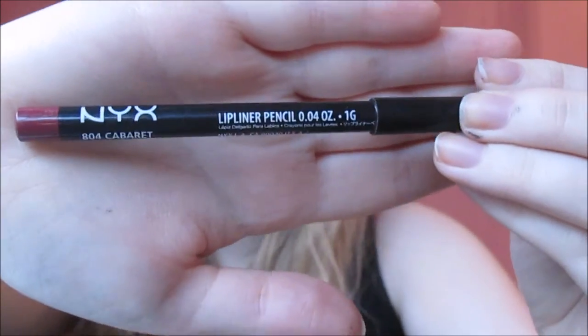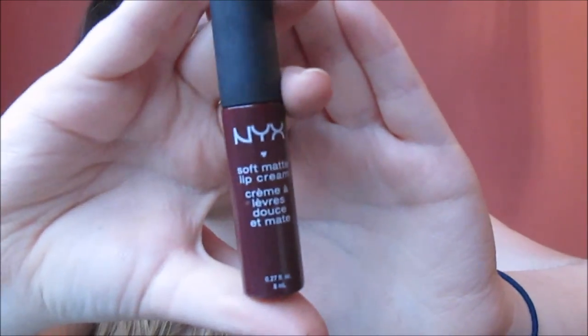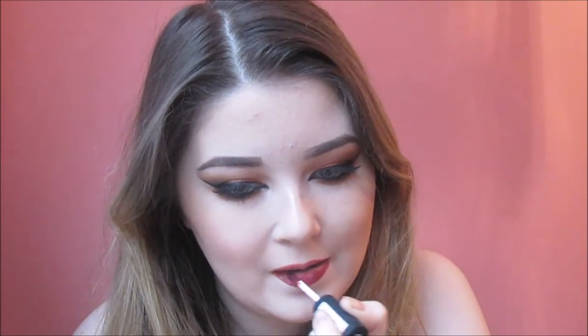Now for the lips, I'm taking Cabaret from NYX and I'm going to line my lips with this and also fill them in to prolong the wear of my lipstick. I'm using a matte lip cream from NYX called Copenhagen - it's just a gorgeous dark red colour. Cabaret and Copenhagen are a match made in heaven, they go perfectly together, and that is basically the finished look.